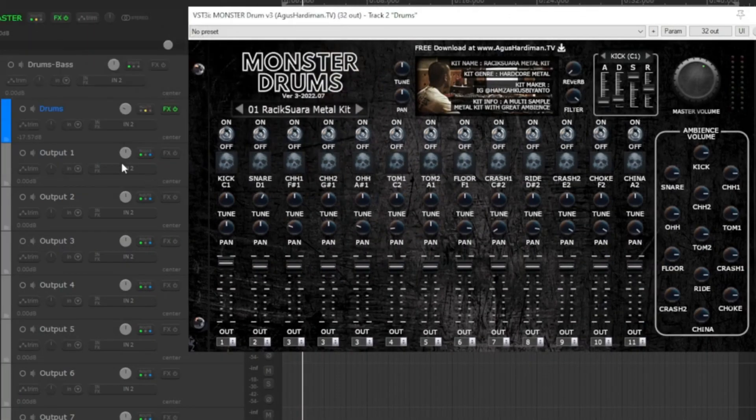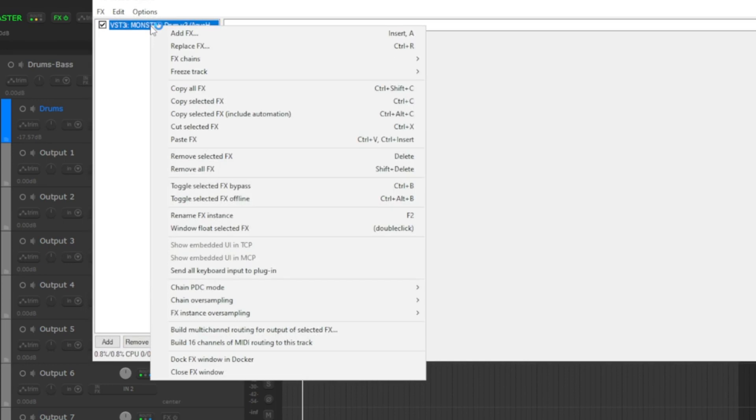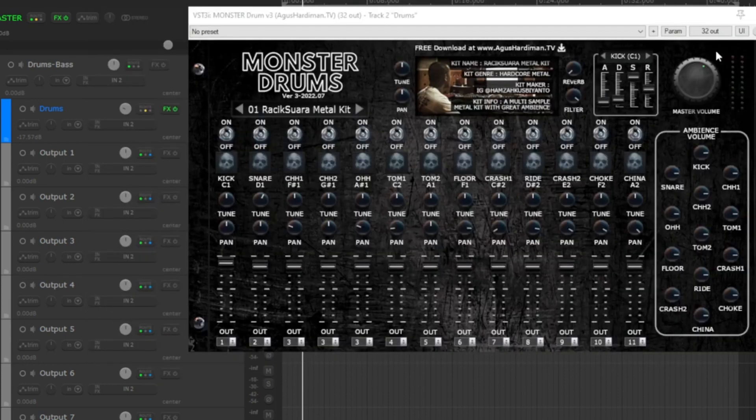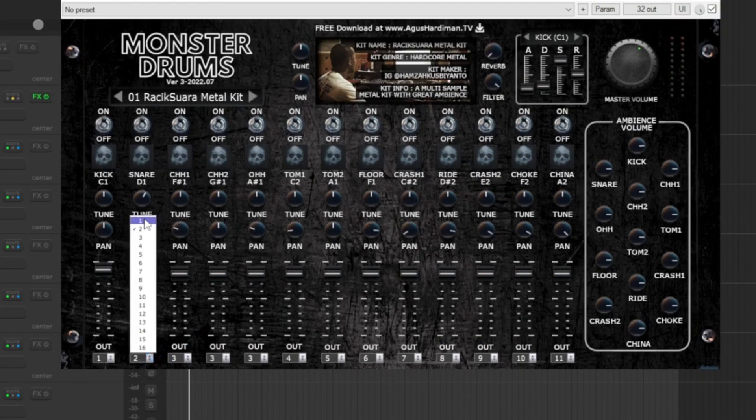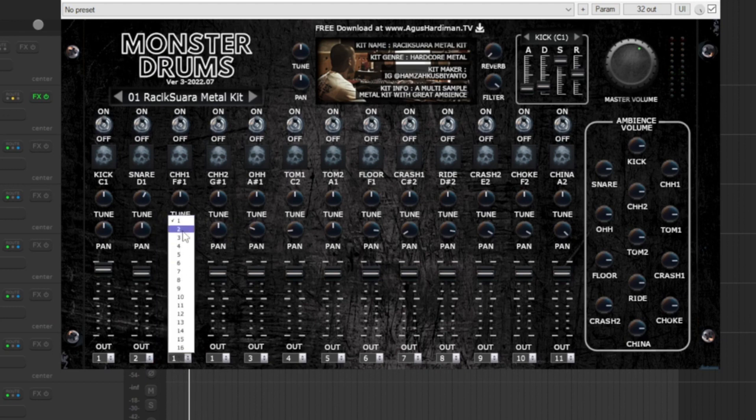Down here you have the outputs — this means the kick drum, which is in the first channel, is going to be routed to output one here on your DAW, and the snare is going to be routed to output two. For this I needed to set the instrument to build multi-channel routing for output of selected effects. If you want all of the tracks routed to just one channel, you will need to put all of them on number one, but I'm routing these channels out to the mixer of the DAW.